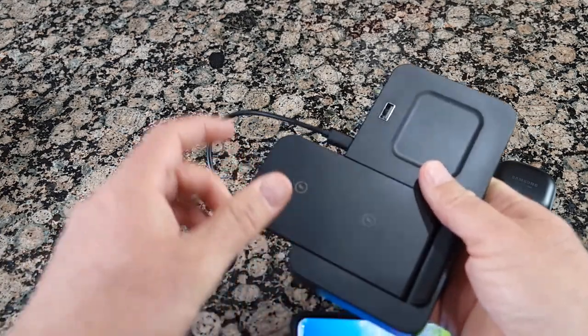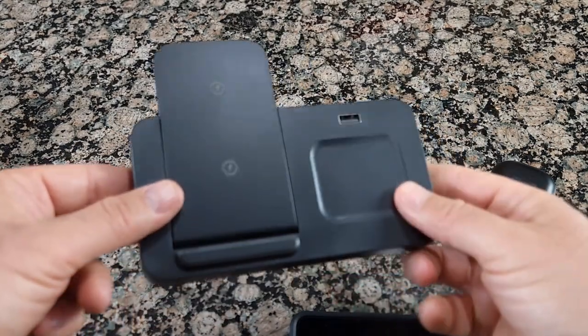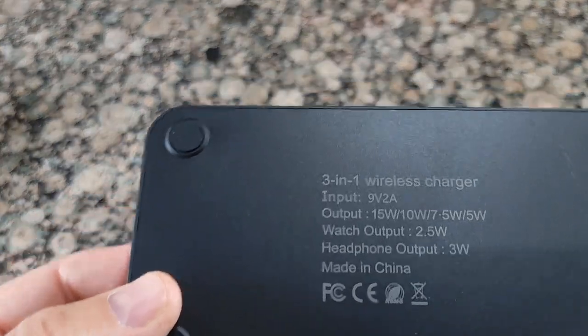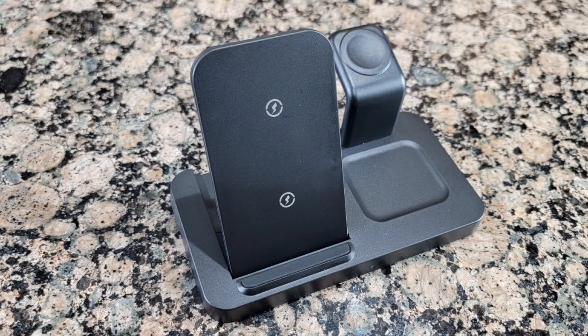It also comes with a 3.3-foot cable which is easy to attach to an outlet. It looks very slim and it's fast charging. Thank you guys for watching and I'll see you in the next video!